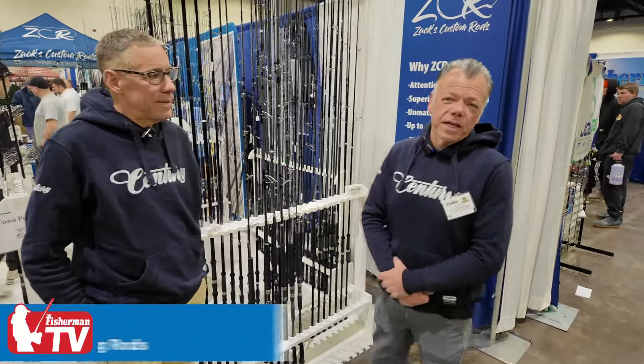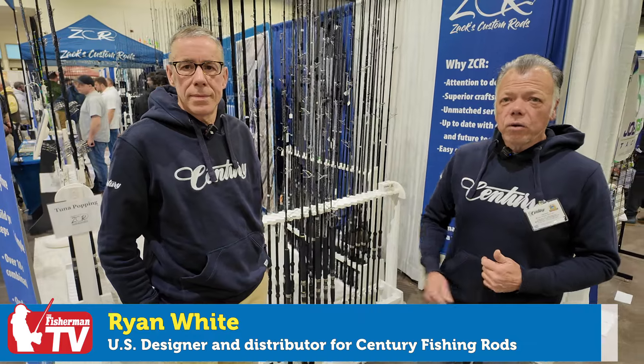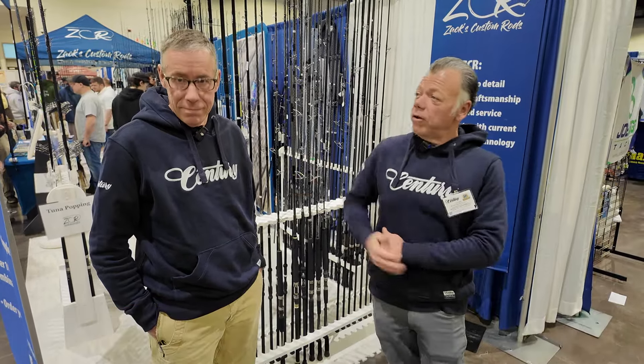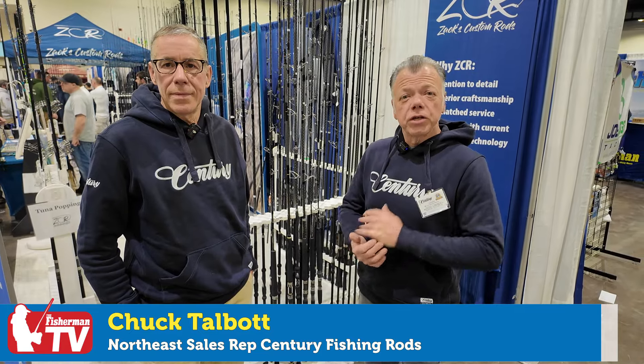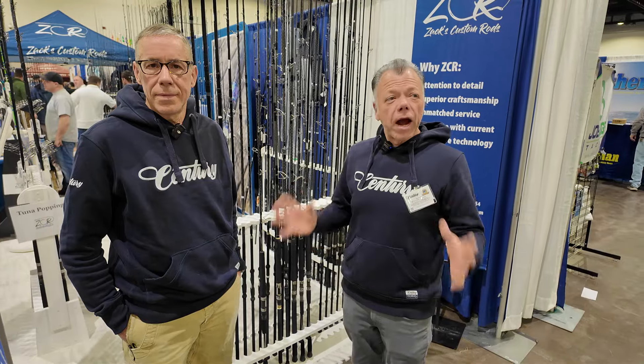Hi guys, Ryan White with Century Fishing Rods here. We're at the RISA Show in Rhode Island. We have our new field rep, Chuck Talbot. He will be covering from New Jersey to Maine, so he's going to be taking care of our area up here.